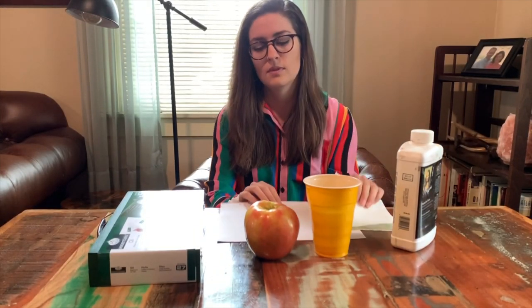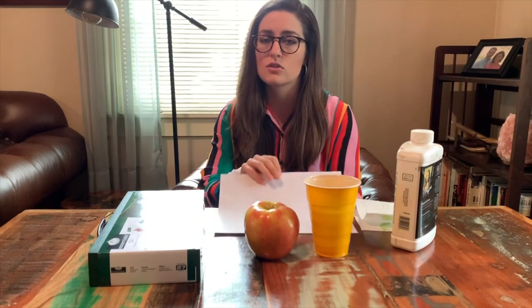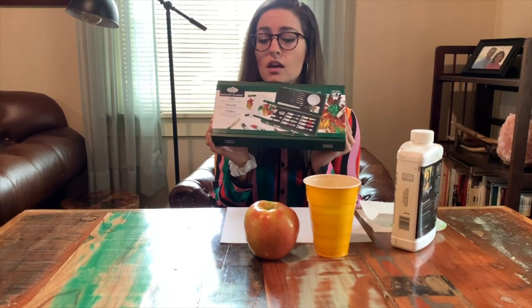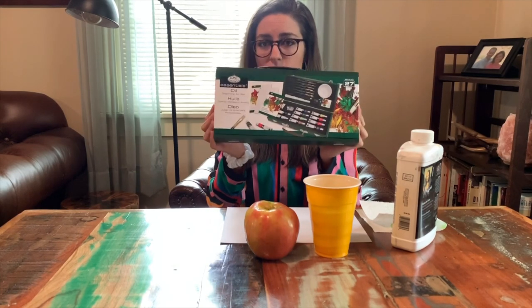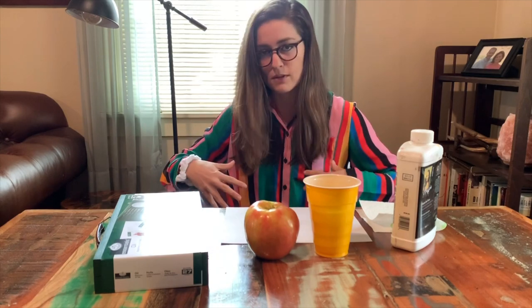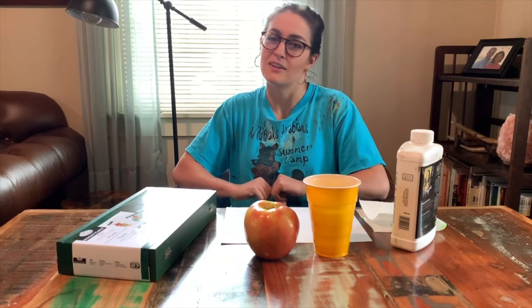You'll also need paper towel, a piece of paper — this can be notebook paper, copy paper, anything just to make sure you don't get paint on the table — and this handy dandy little kit, which is under 20 bucks. So everything else you need for oil painting as a beginner is within this kit. But before I show you, it's always important to make sure you have a shirt on that you don't mind getting paint on. So I'm going to go change real quick. Now we're ready to go.